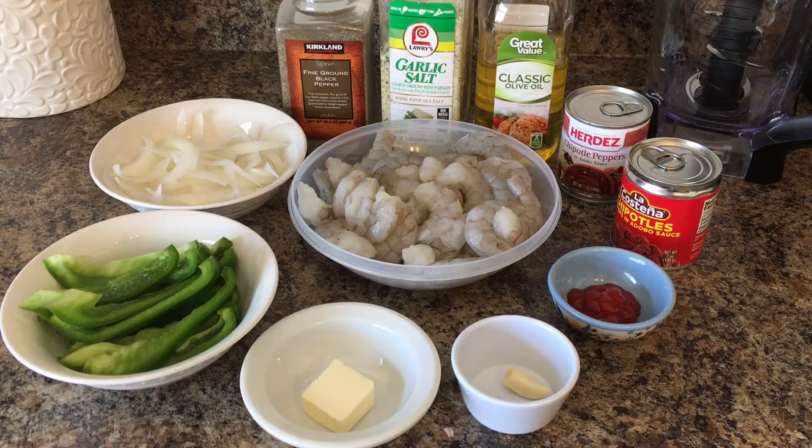We are going to start with two pounds of peeled, deveined and washed shrimp, and one tablespoon of butter — I am using unsalted butter — and one garlic clove, and one tablespoon of regular ketchup.